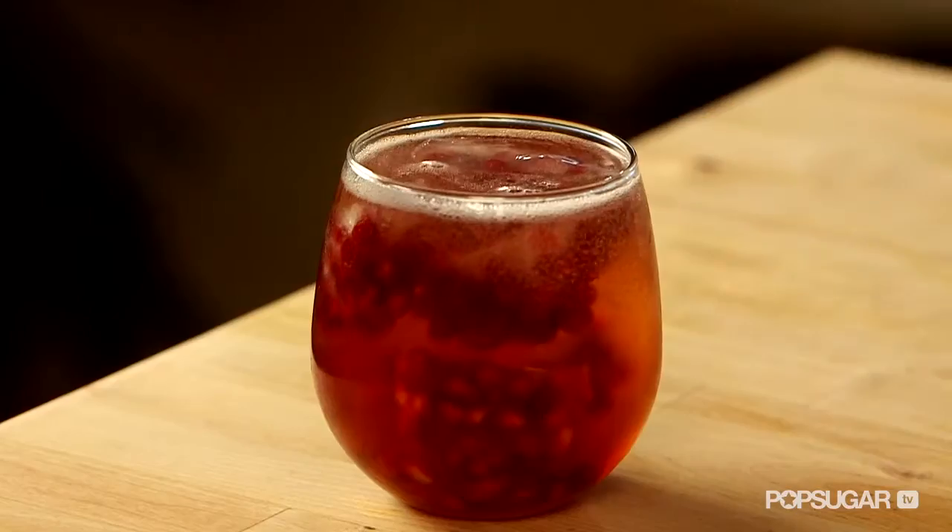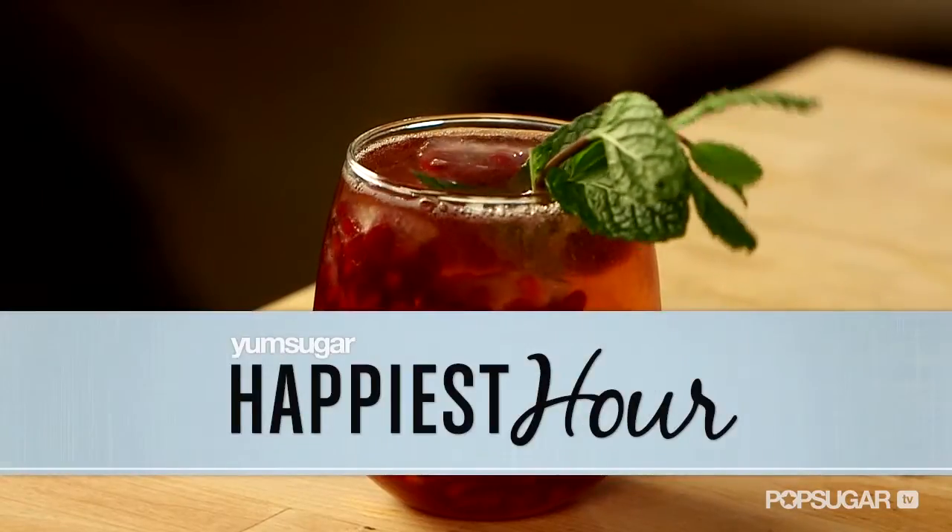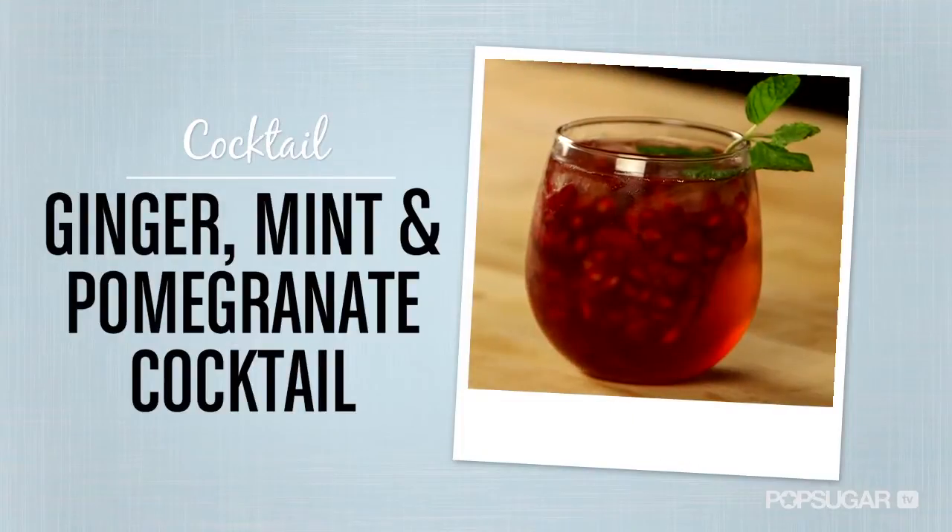This ginger, mint, and pomegranate cocktail has just the right amount of bite, tart, and zing. And it's festive enough for year-round celebrations.